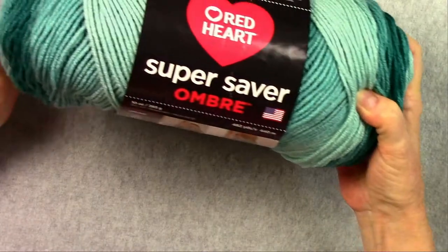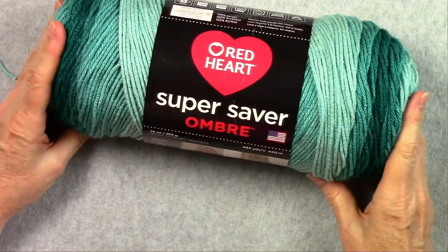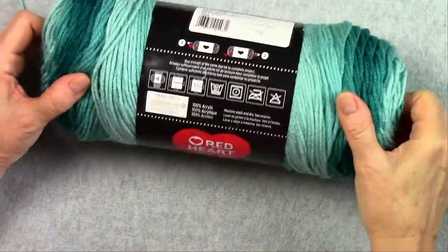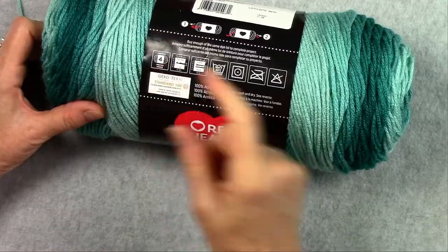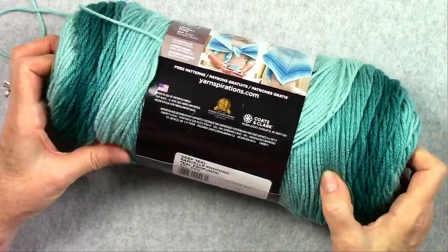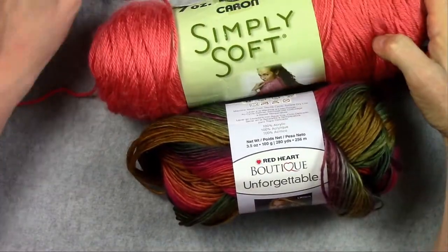Now let's look at the materials for the scarf. We're going to be using a worsted weight yarn — this one happens to be acrylic but you could use wool if you'd like. The way to find a worsted weight is a number four medium weight on the yarn label. This yarn also changes colors on its own as it's dyed that way in the factory, and changing colors on its own will give you more visual appeal in your project.